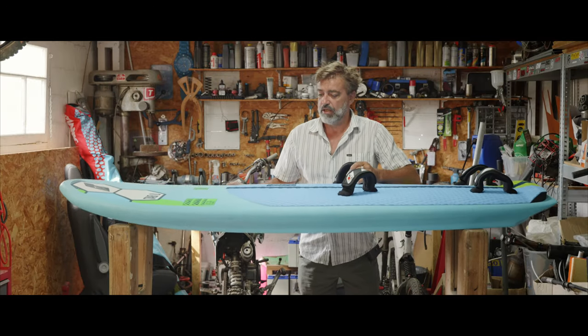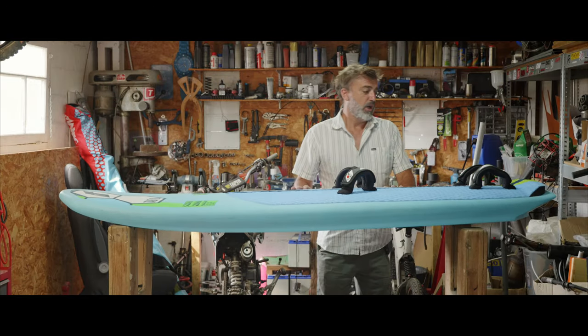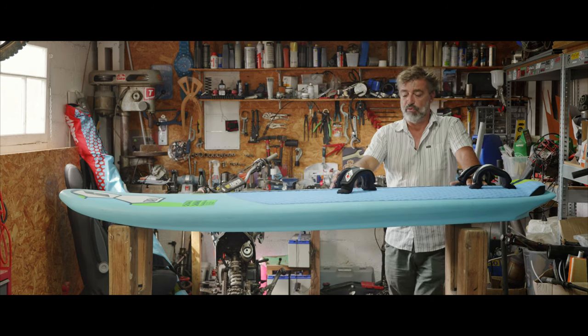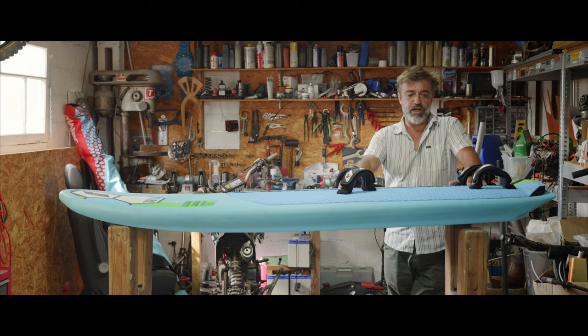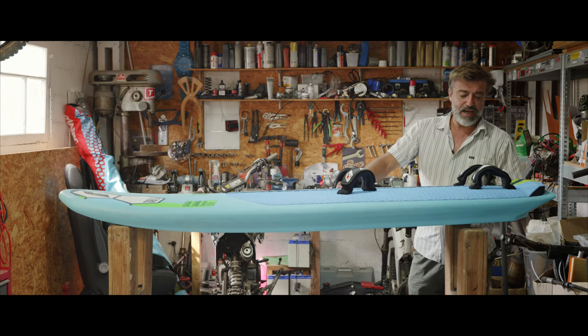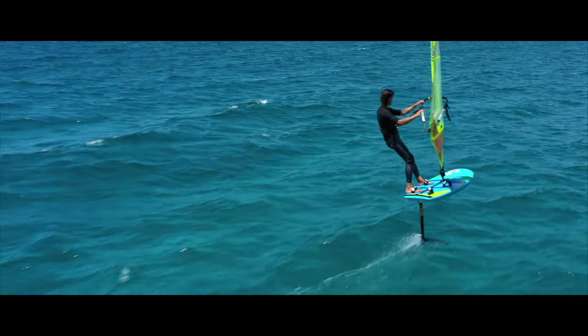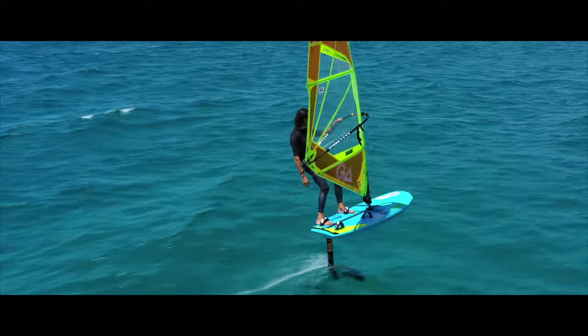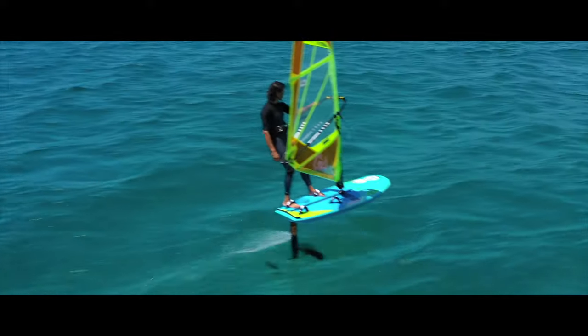It's wide at the back for windsurf foiling, so you have good leverage and good comfort in a straight line when you are foiling windsurf. It's very short on the tail, so it's easy to fly it up when you are on a wing or on SUP.